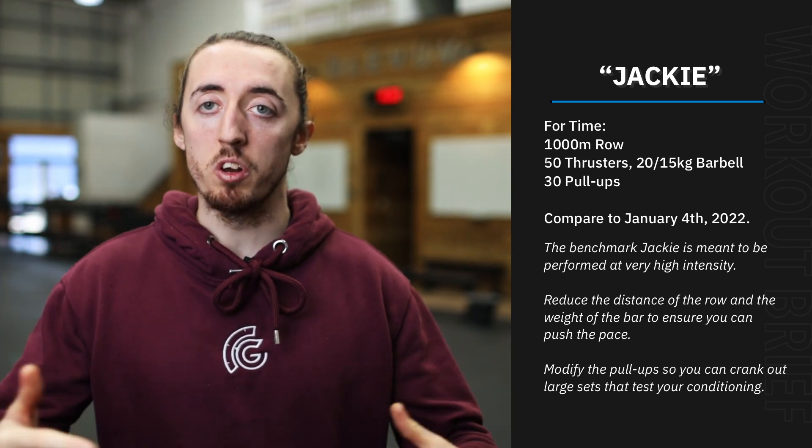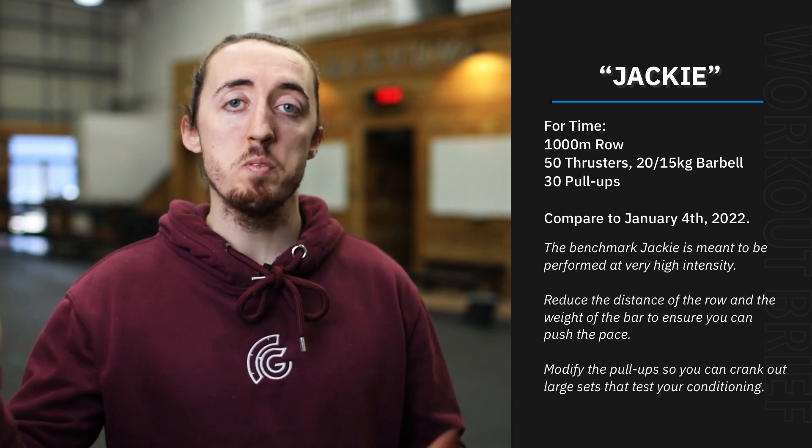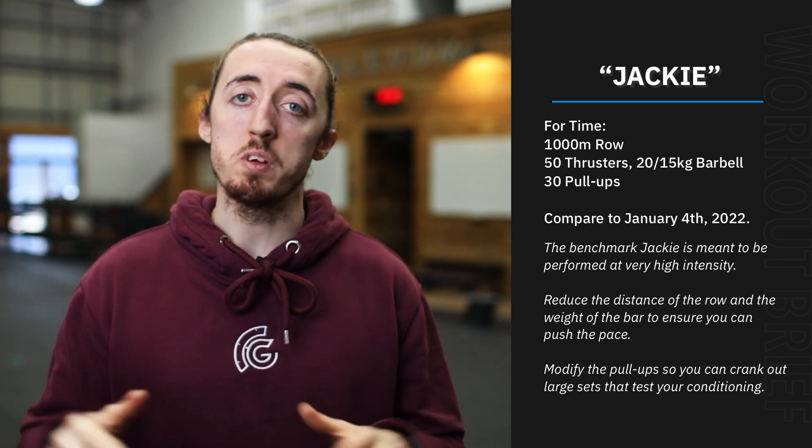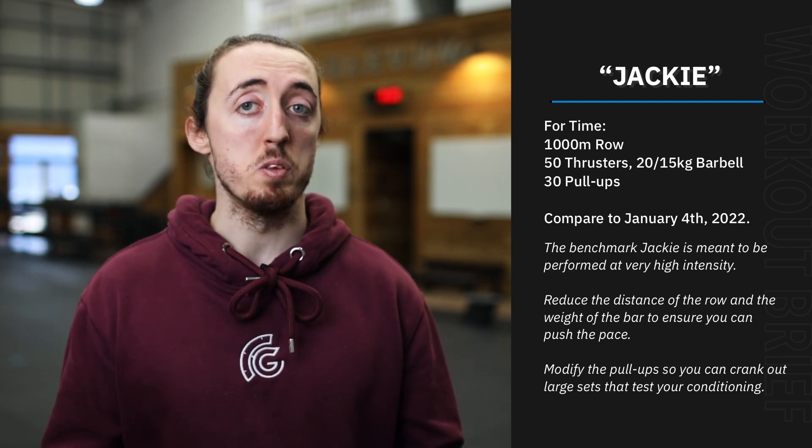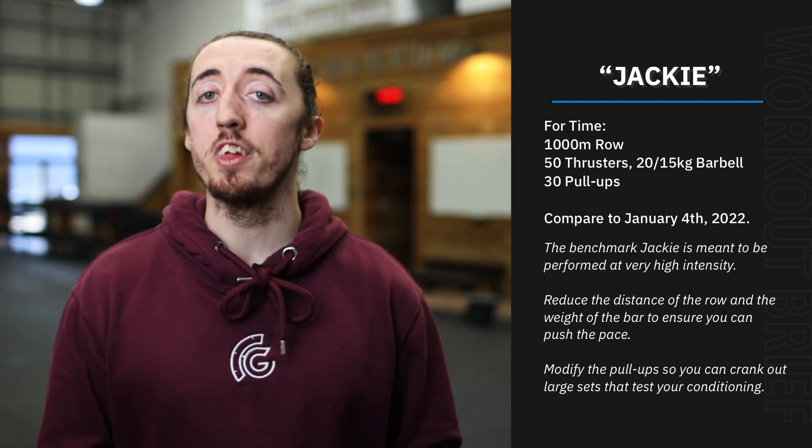For those that don't know, Jackie is for time — it's kind of like a chipper. You do a thousand metre row first of all, then 50 thrusters with just an empty bar, which is nice, and then 30 pull-ups.